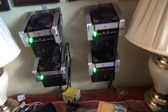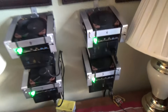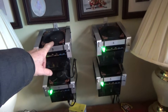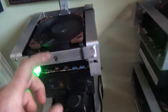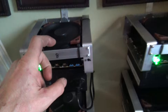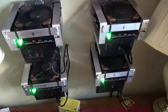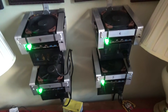Notice how quiet these are — you can't even hear them, you've got to be right up next to it. The fans will ramp up to 2,000 RPM if they ever get to 70 degrees C, which happens when it starts clogging up. The LED is going to turn red and the fans will start ramping up more power — that's also an indicator when it's time to clean. These are super quiet; you could have them in your bedroom.